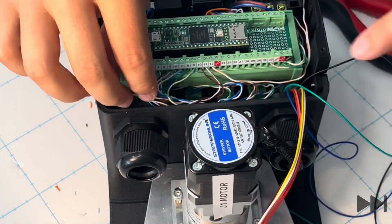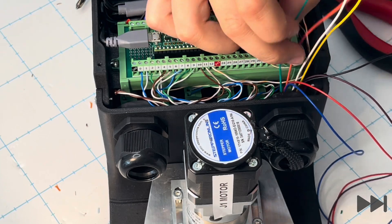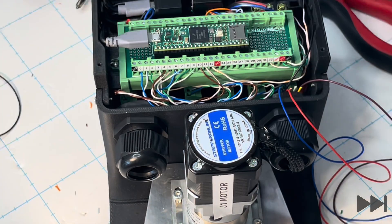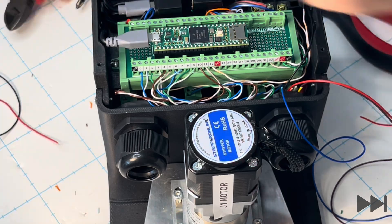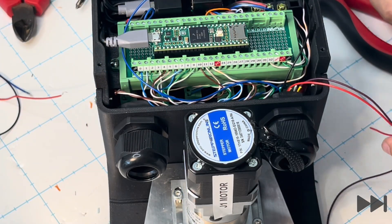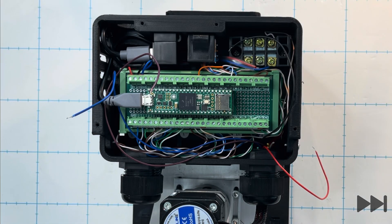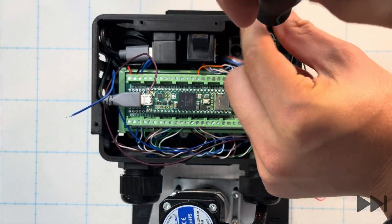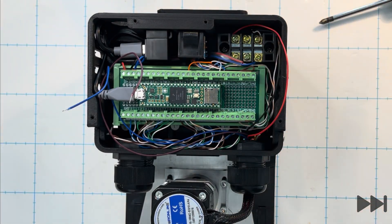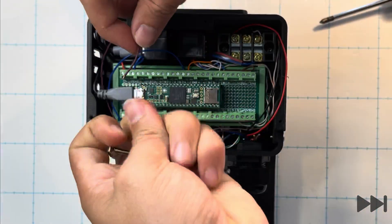With the last stepper motor control wires wired into the Teensy breakout board, we move to the J1 motor encoder wires. We separate the motor wires from the encoder wires and cut off the green, yellow, orange and white encoder wires at the PG21 gland exit — hold onto these as they'll be used as extension wires for the J1 limit switch. The remaining blue and brown encoder wires are routed to terminals 14 and 15, with the black encoder wire to the center terminal and the red to the left-most terminal.